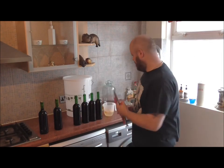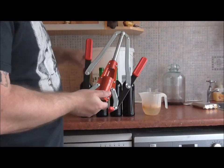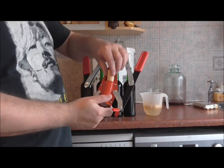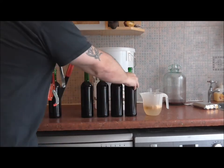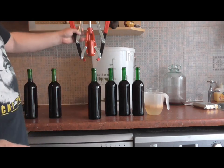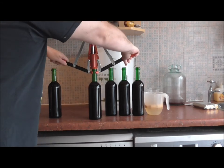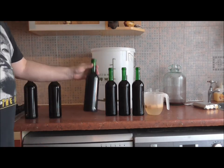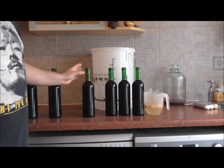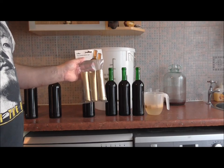There we go folks — lovely jubbly! Sealed it a treat. Now we're going to do a close-up so you can see a little better. Get our corking machine, cork in the top. Obviously if you've got a different machine it'll work a little bit differently but these are just the basics. Position this straight on the top of the neck of the bottle, push down nice and evenly like so, and there we go — job's a good'un! I'm going to carry on and get all these done up, then we're going for our bottle shrink caps.